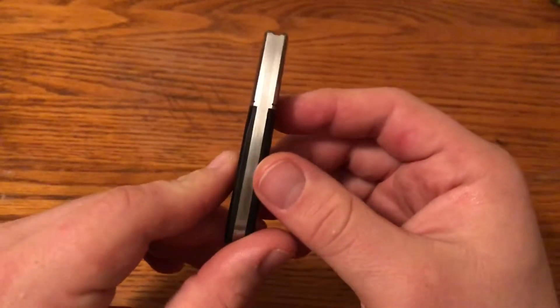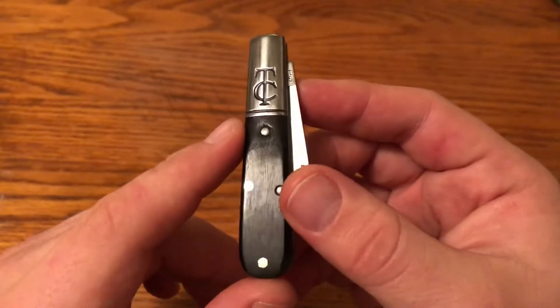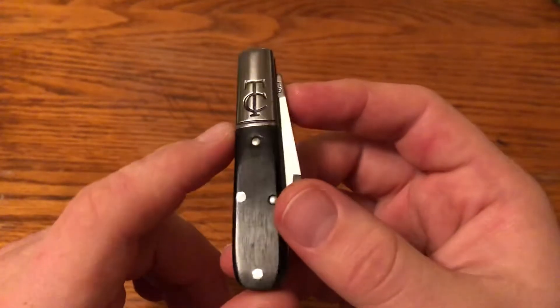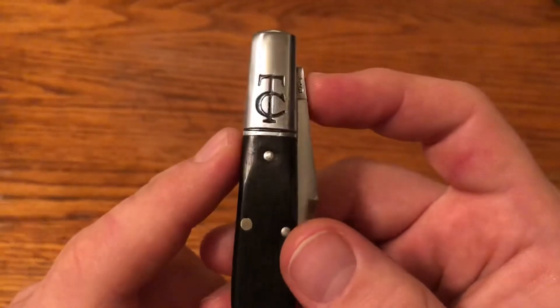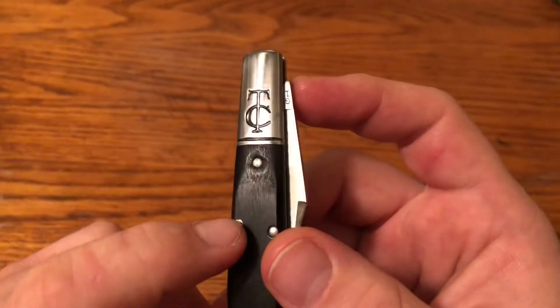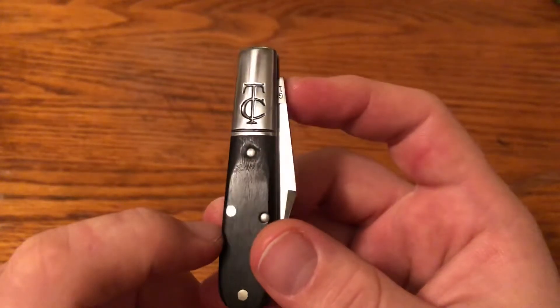No big gaps or anything like that, but this one did come with a little issue. You can see that this top pin looks like it was spun too hard or they got off track, and it really gouged out the wood around that pin. You can see it's kind of rough around there. I think they made a mistake and then just tried to polish it over a little bit and sent it out figuring it was good enough.